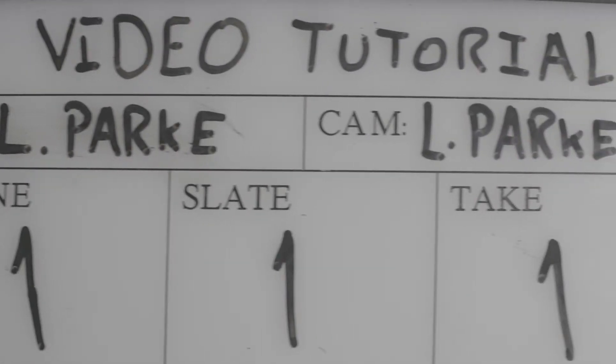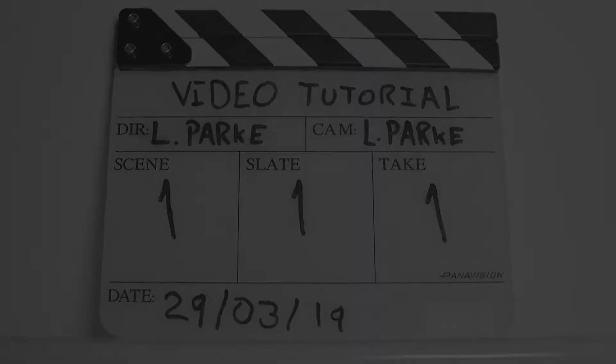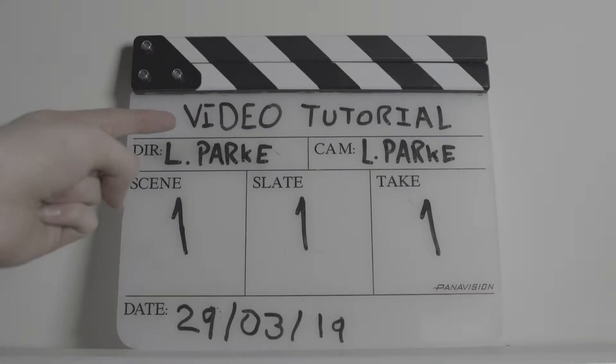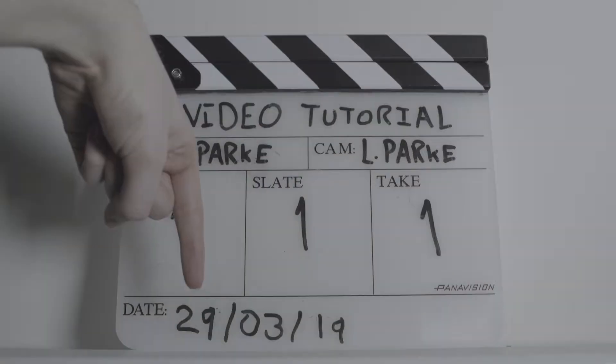Hello, today we'll be discussing how to correctly use the clapperboard for slating and syncing in British film. The clapperboard should clearly label production name, scene number, camera operator, director, and date.